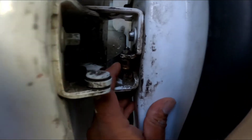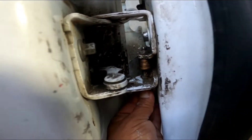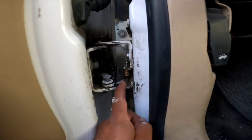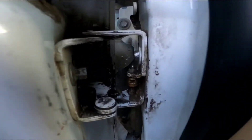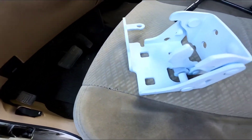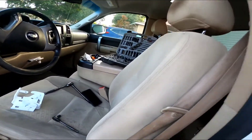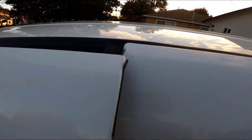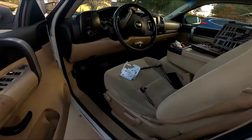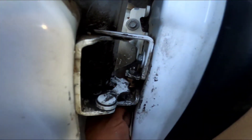I decided to replace the whole hinge because I bought this roller about two months ago and it didn't last. That little piece is about $32 on Amazon, but the hinge is only $24, so I figured let's try replacing the whole hinge instead. Also, this one is sitting a little lower, so we'll see how the new hinge fixes that problem.